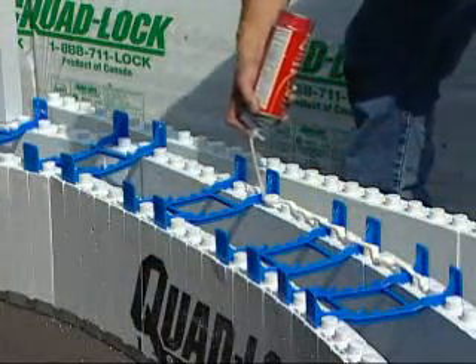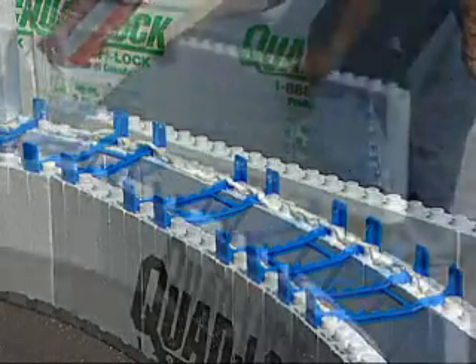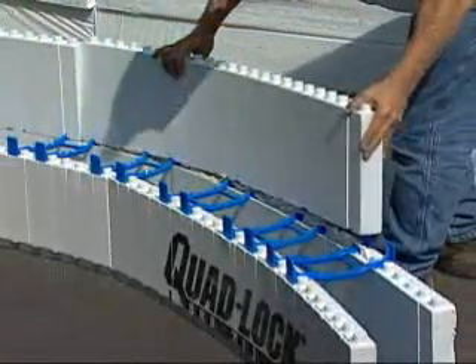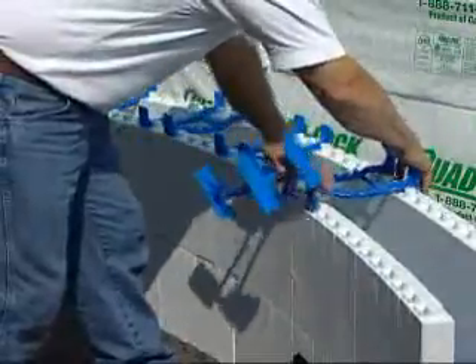Spray foam each horizontal panel seam to make the radius rigid and to reduce bracing requirements. Offset the panel on each course the same as straight walls. When you reach the required height, you'll have to brace the radius more frequently than straight walls.